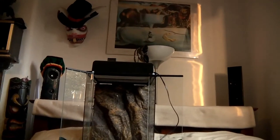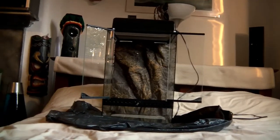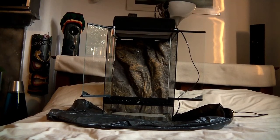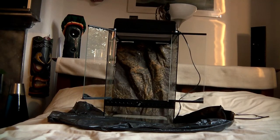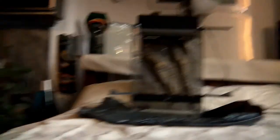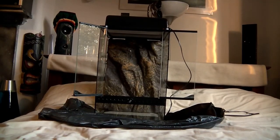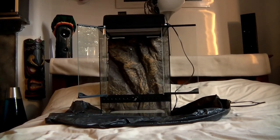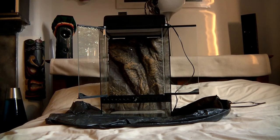So this is the vivarium we have. It is about 30 by 30 by 45 — an Exo Terra tank, which you can buy online from a lot of places.